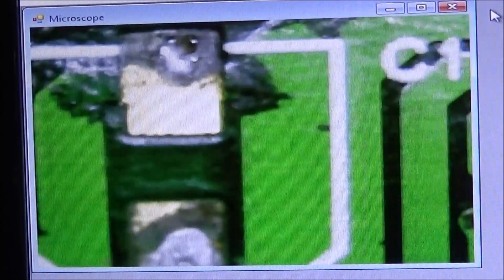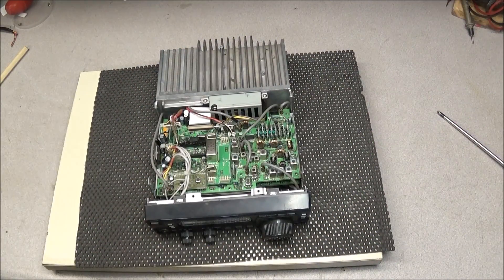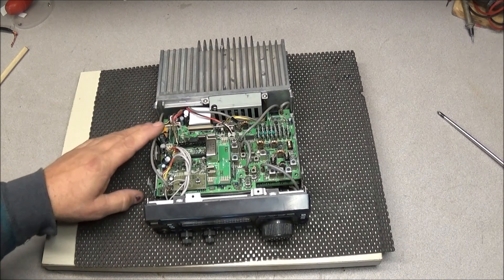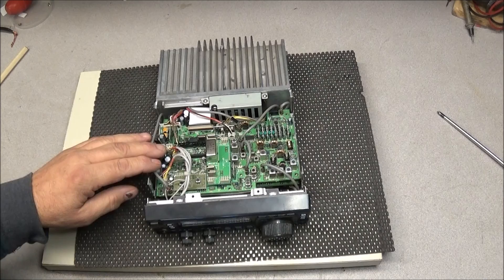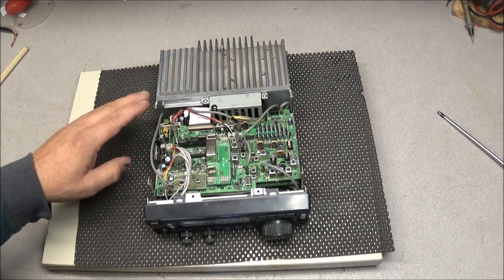Using one of these cheap USB cameras — I think it was about eight dollars — it shows me a little something. The first step I think is to go ahead and remove the TX-RX board, clean all these capacitors off, including the ones under the ribbon cable, and maybe I can get a better look at just how bad the board is.